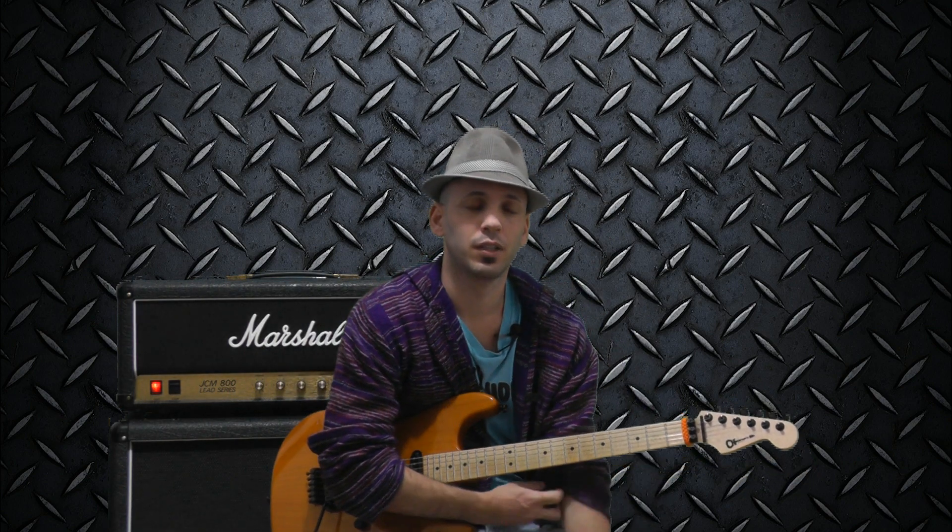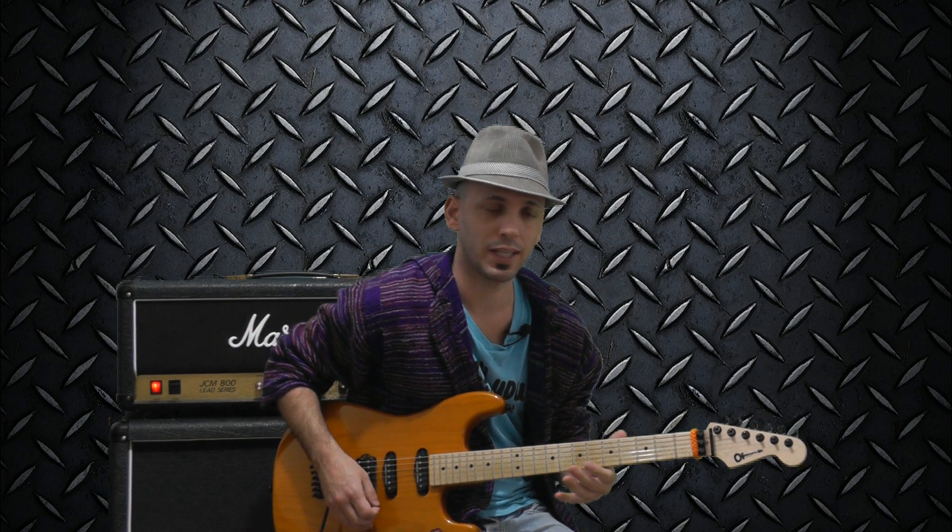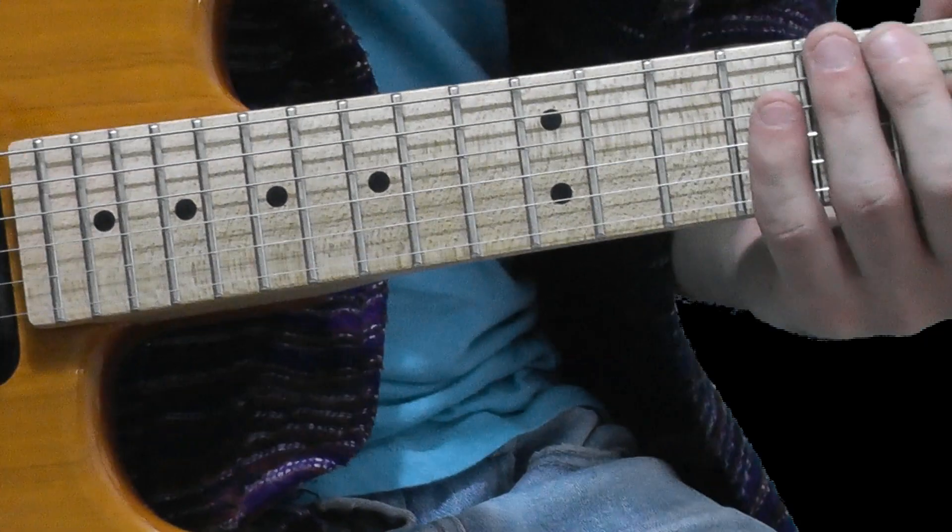Let's break it down to two sections. The first one is mostly alternate picking and the second one is more legato playing. Let's start.